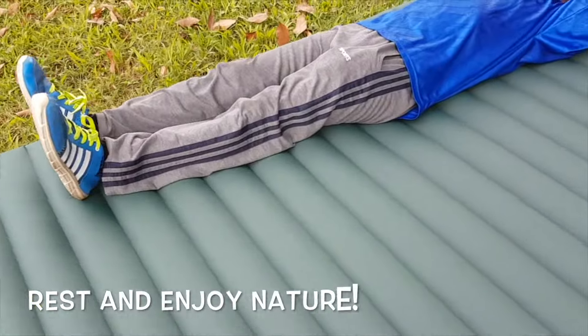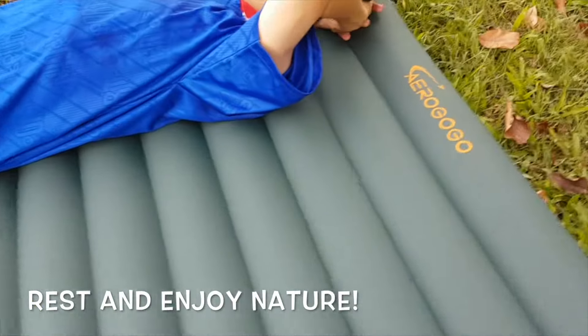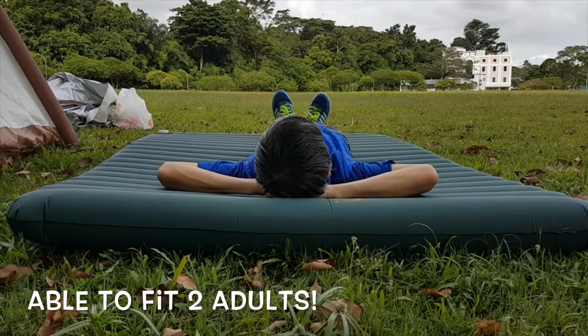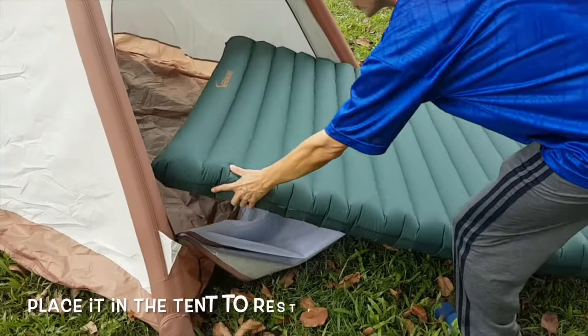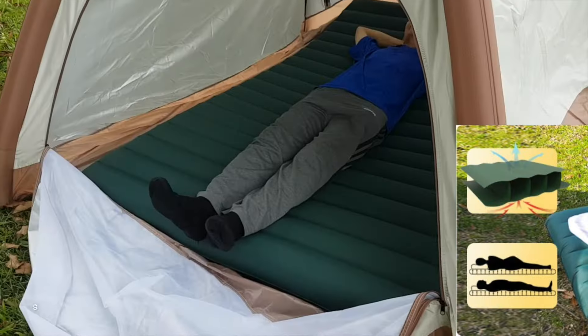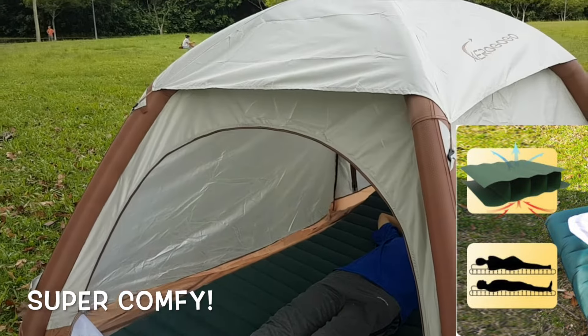Now I can rest and enjoy nature with peace and tranquility while having a soft and comfy mattress to lie on. The version I got here can fit up to 2 adults — really wide — and it fits into the Giga Tent nicely for a good night's rest. It is very comfortable to lie on as it supports the back nicely.